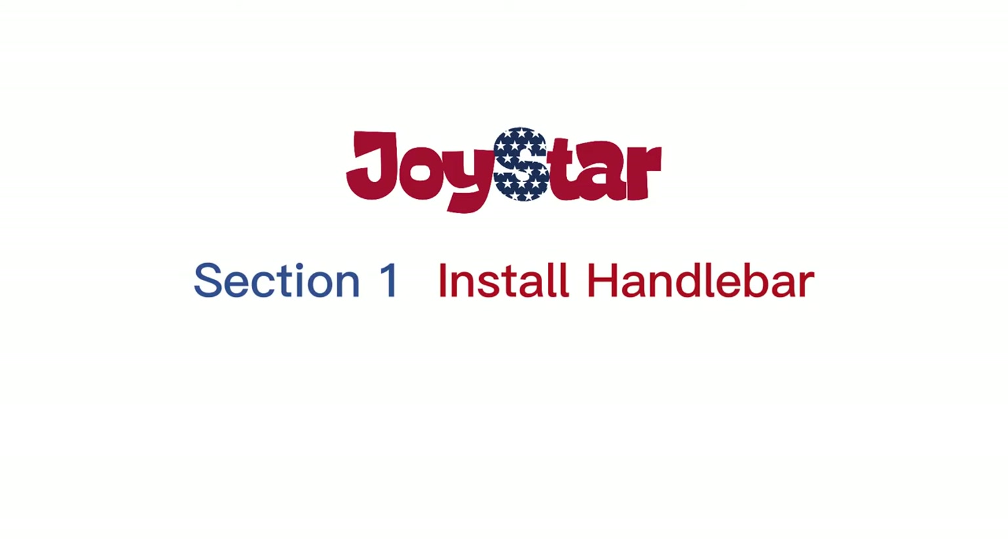Welcome to Joystar World. Assembly of your new bicycle begins. Section 1: Install Handlebar.